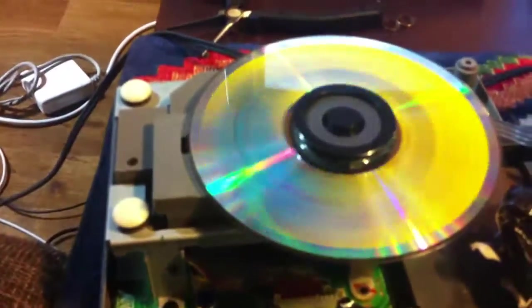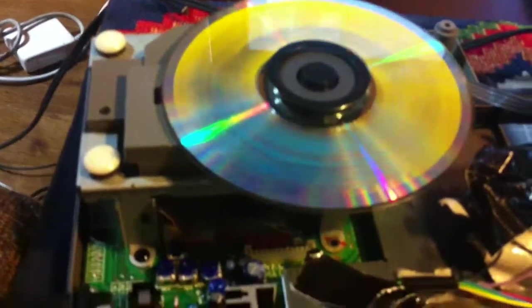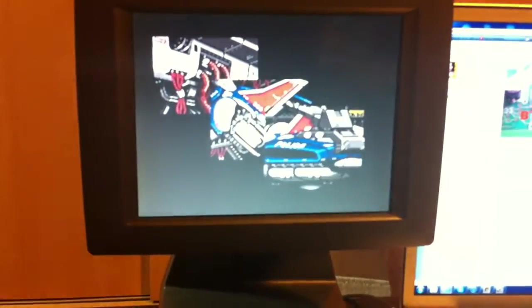So we have a fixed, working Super CD-ROM unit with a brand new laser. I bought this laser from Dr. HK — Dr. Hong Kong — for $22. What a great investment. I'm going to buy another one, I think.